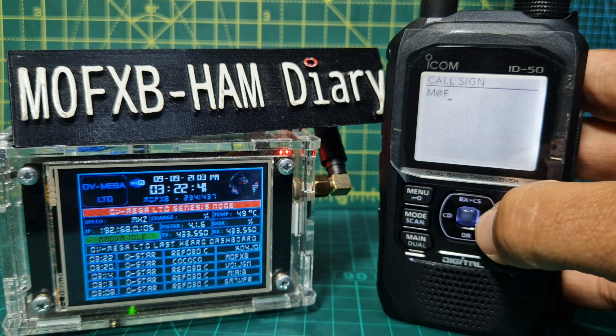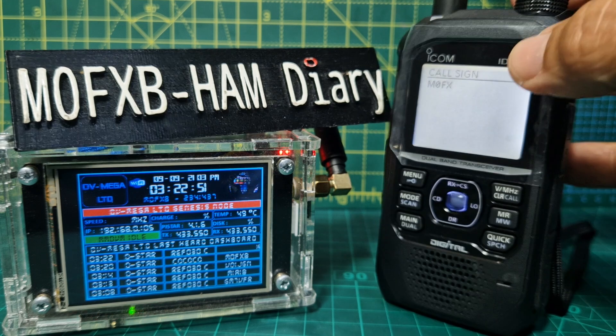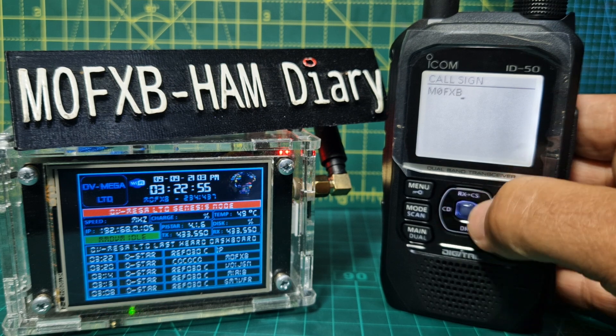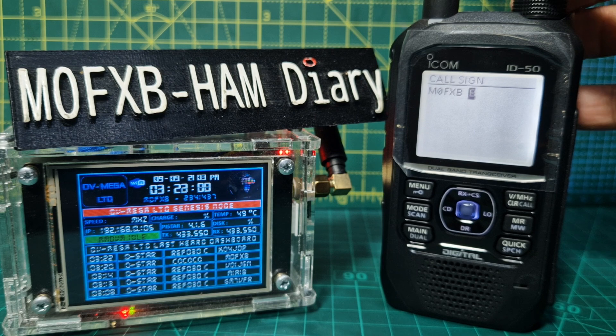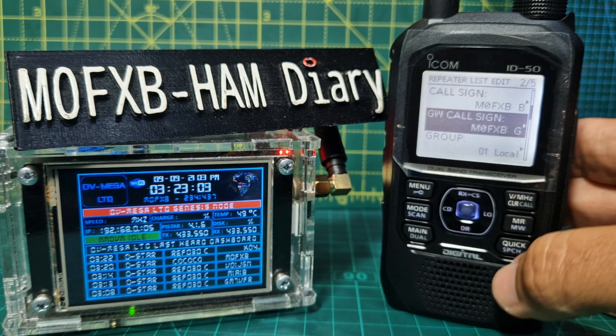If it says duplicate then you'd have to put a different letter — be careful which letter you use. You need your space, then turn it to B and press Enter. The G goes in automatically. Keep going down with the DR button.